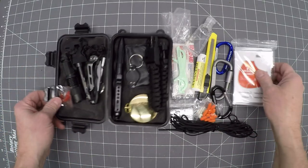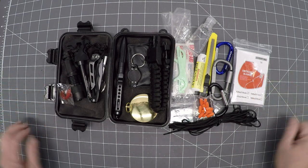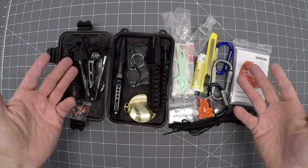Today I'll show you how to make the ultimate emergency survival kit, making you ready for any kind of situation — zombies, wilderness, you're trapped. Interested? Here we go.